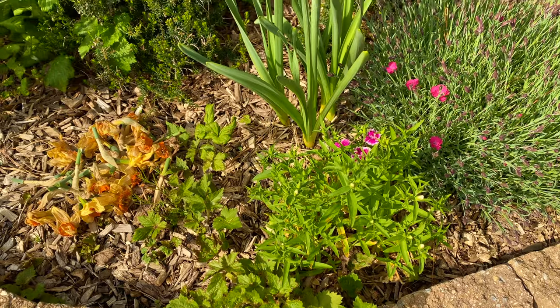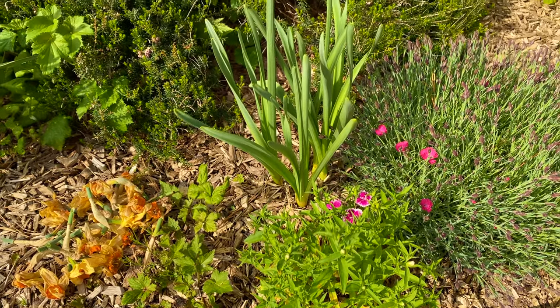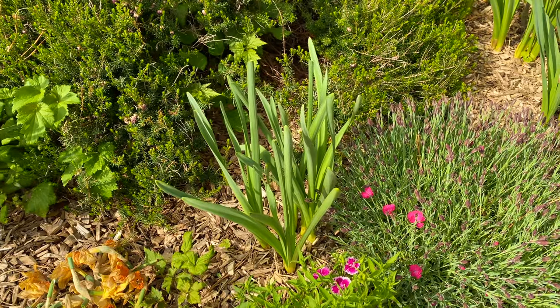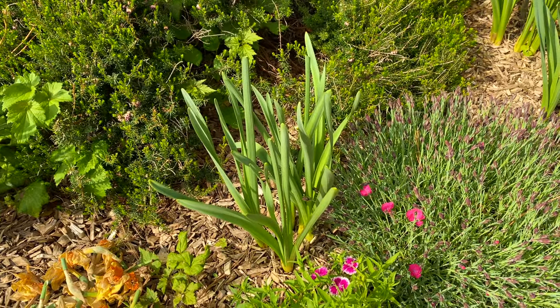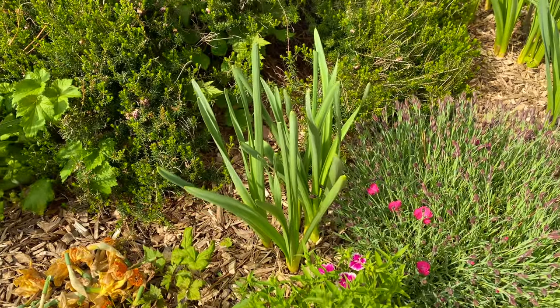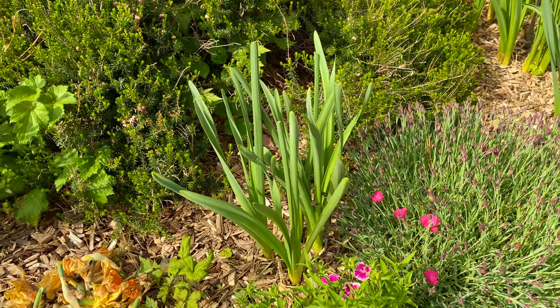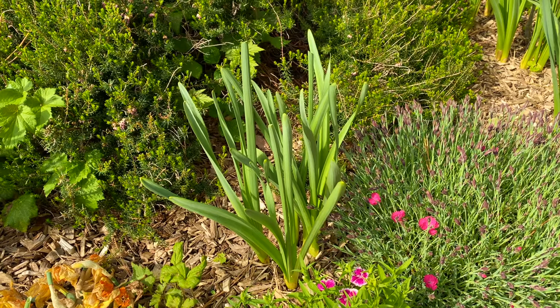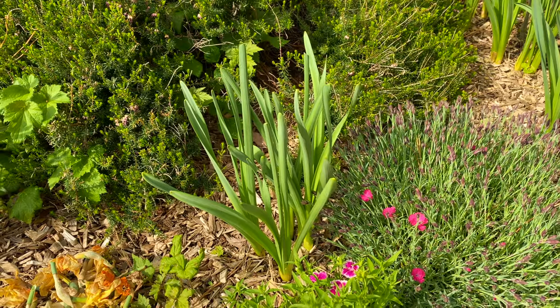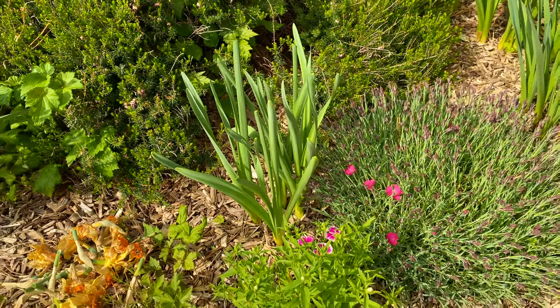The next question, of course, is when do you cut down these daffodils? That's going to be another video, but in short, the answer is to wait at least six weeks. I've got a video coming on that, so stay tuned. For now, enjoy the greenery and know that the greenery staying up is helping nourish the bulb under the ground. Until next time, happy gardening.